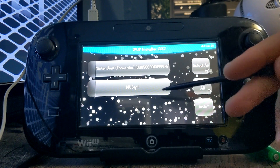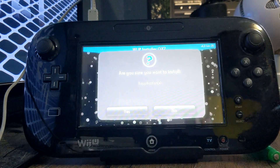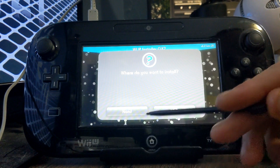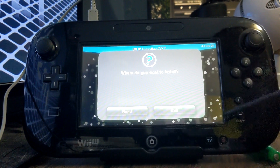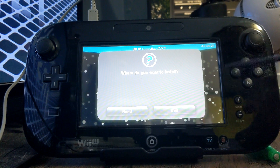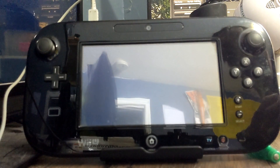Now, this can only be done on the Wii U gamepad, so I'll meet you on there. As you can see, we have Nespli right there, so just click on it. Press Install, click Yes, and then you can install it to your NAND or your USB drive. Your NAND is just your internal memory, and this is pretty small so I'm just going to do it on my NAND. But you can do it on your USB drive if you have one set up for that. Click on whatever you choose.